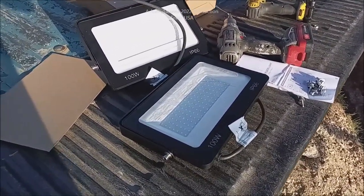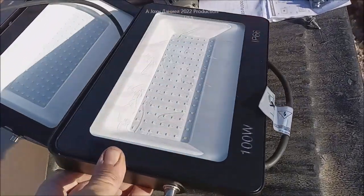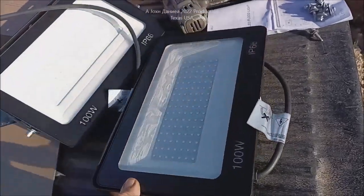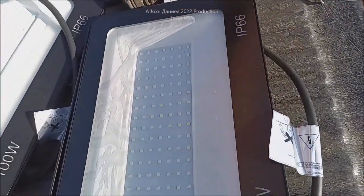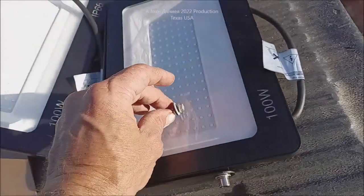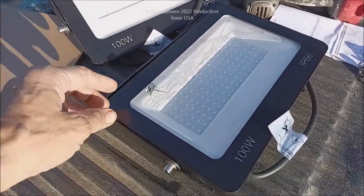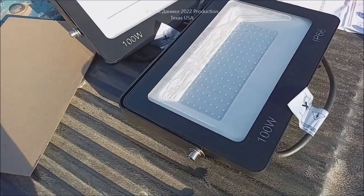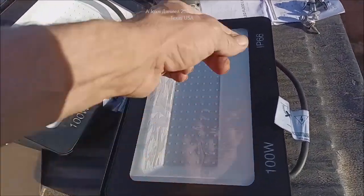Hey everybody, I've got myself a nice set of 100-watt floodlights. These are decent size — here's a standard 5/16 metal screw to give you an idea of their physical size. They're about a foot long and six and a half to seven inches wide, and these things are absolutely shocking.